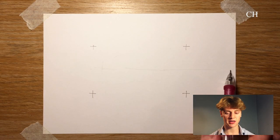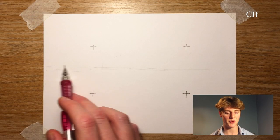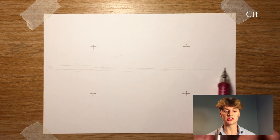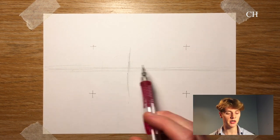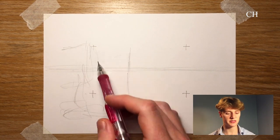I'm going to start by drawing a horizontal line across the centre of the page. This is going to be a drawing in two-point perspective, so this line will be my imaginary horizon or eye line on which both the vanishing points lie.